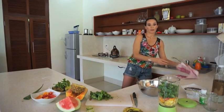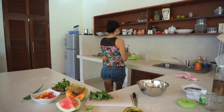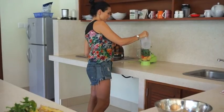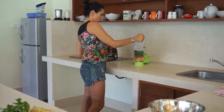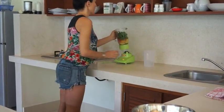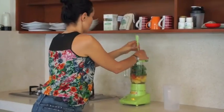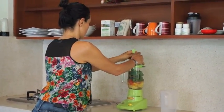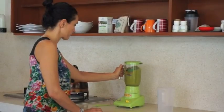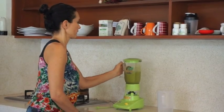I'm just going to add a little bit of water to the blender, maybe 500ml. I want my smoothie to be quite thick so I don't want to add too much water.